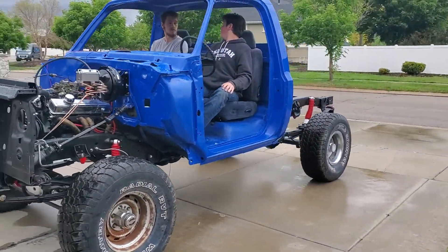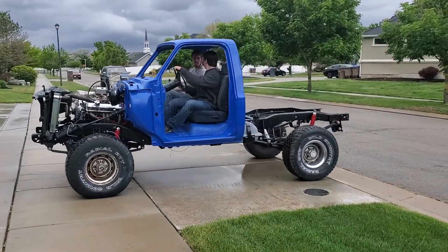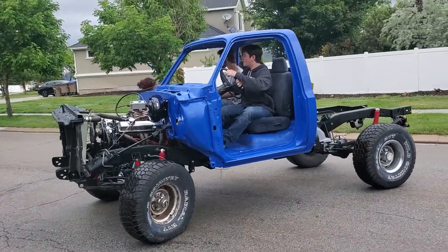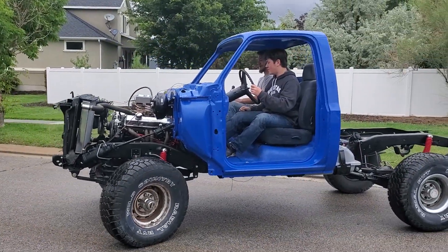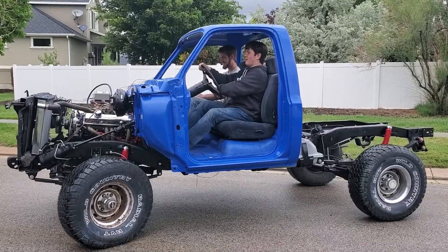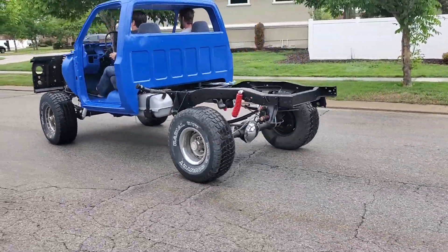What you're hearing is a Chevy 350 bored 40 thousandths over with stock heads and an RV cam. It does have headers but it's open — no mufflers — so you get a bit of a rumble and that low idle that I actually really kind of like. We won't keep it that way because the truck needs to be usable on Sundays, preferably without upsetting the neighbors every time we use it.